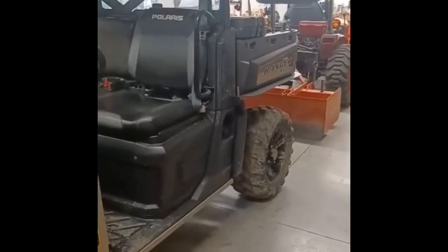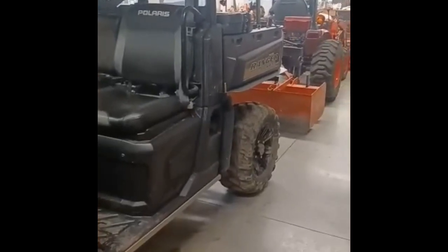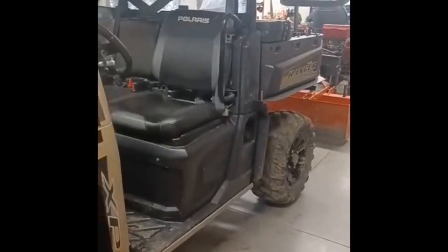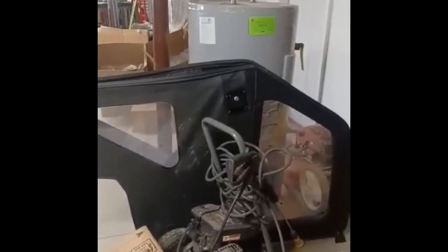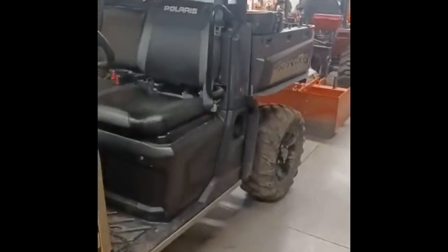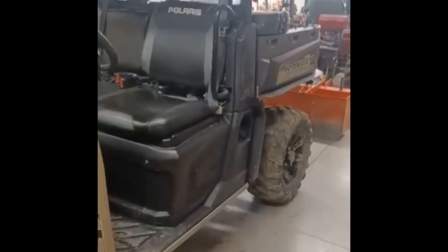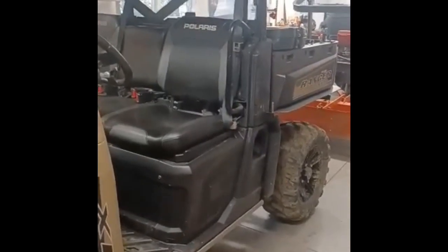Hey guys, it's Mark with Hanging with the Hyatts. I just wanted to make another video, a quick video here of some vinyl doors. These vinyl doors I bought last year. I made a video last year sometime with them, but Julie didn't like my video, so she wanted me to remake it.